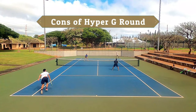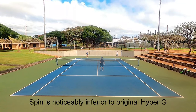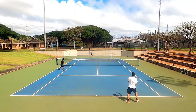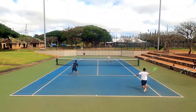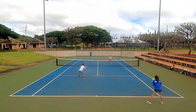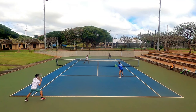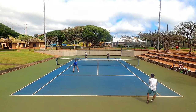The biggest con was the lack of spin potential, especially on my kick serve. This is the reason I'm wondering why Solinko released a round version of a popular spin-oriented string. The spin potential is decent for a round poly — right up there with the Outlast, one of my favorite round polys — but comparing it to regular Hyper-G and Tourbite, the spin is decidedly lower. My kick serve suffered the most. My Pure Strike has a tighter 16-main pattern, so my kick serve was just sitting up and didn't have the movement I wanted. I simply focused on getting it deep into the corner.